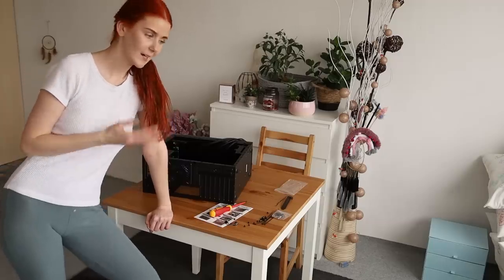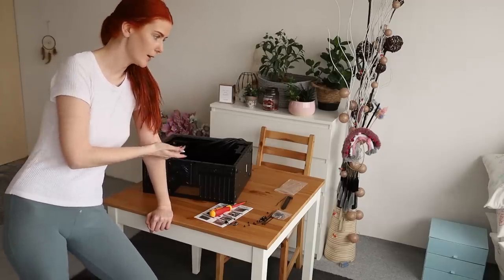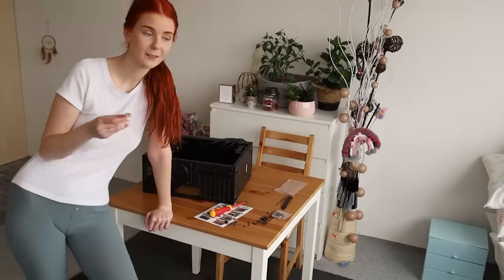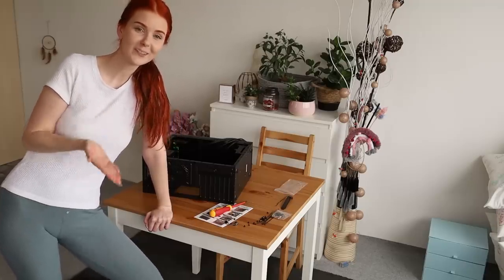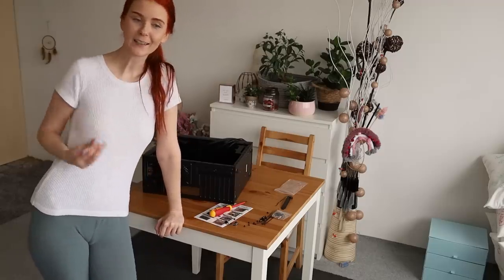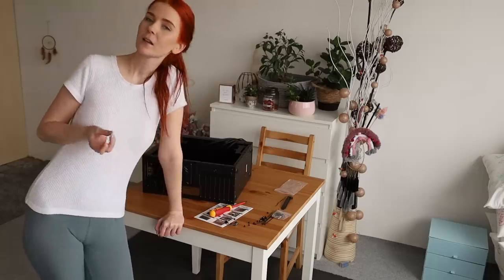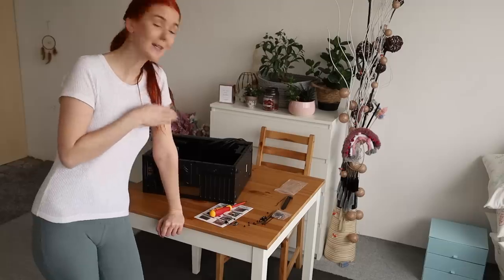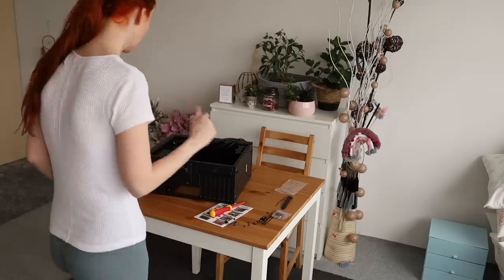The guide says I should put the motherboard into the PC case, but another guide says I should put the CPU in first. I don't know what to do. After checking some videos, I think it's much easier to put the CPU onto the motherboard first, and then put the motherboard into the case. So I'll do it that way.